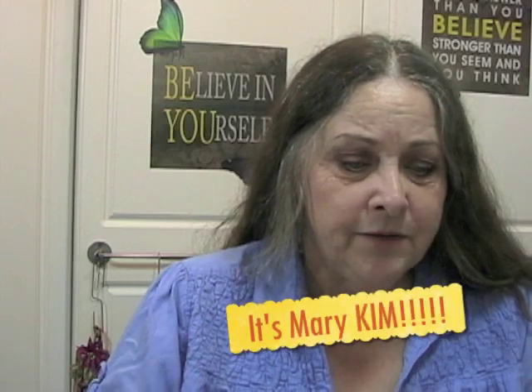Hello everyone, Leslie here from Message in a Fold. Today I have a subscriber question. This video will be about the original Sizzix machine. This is from Mary Kay Nance — I hope I'm pronouncing your last name correctly, I'm really sorry if I've botched it. She says: Hi Leslie, I love watching your videos. They are inspiring. Thank you, Mary Kim. I appreciate that. I appreciate knowing that I am helping you.